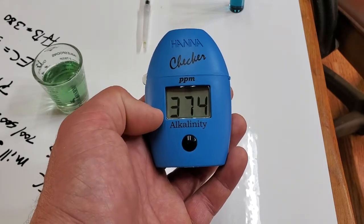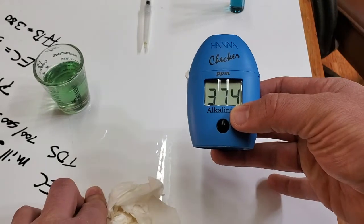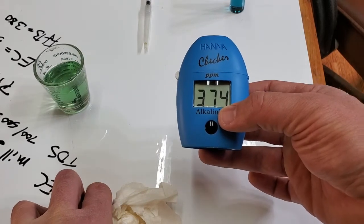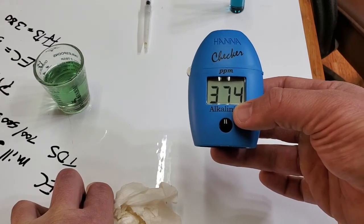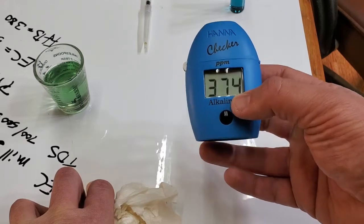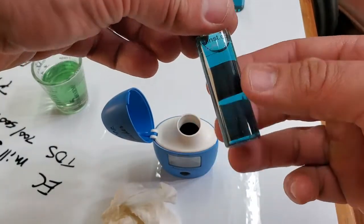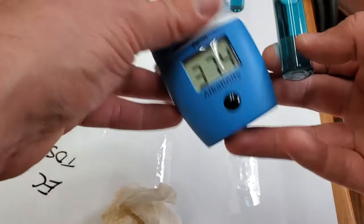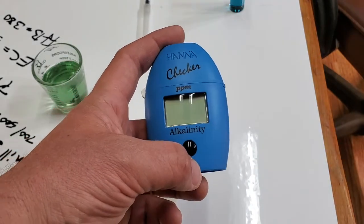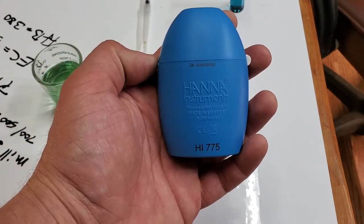If you're using municipal water and you saw it shift from 125 to 375 within two weeks, you'd know your source water changed and you need to modify your nutrients and pH adjustment accordingly. It's a neat little tool with that science kit reagent thing — takes you back to school. It's got a lot of value in the hydroponic and plant growing world. It's the HI-775.